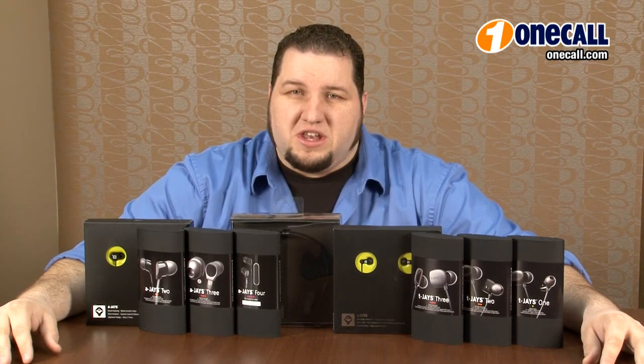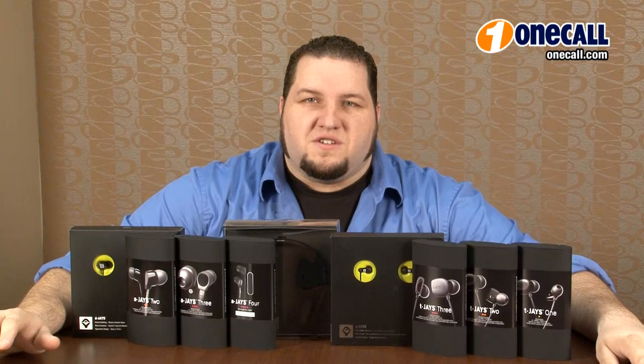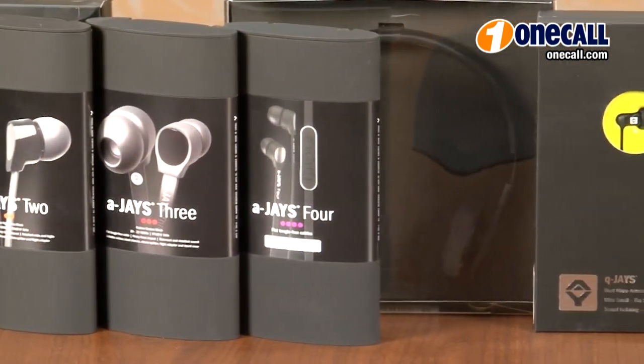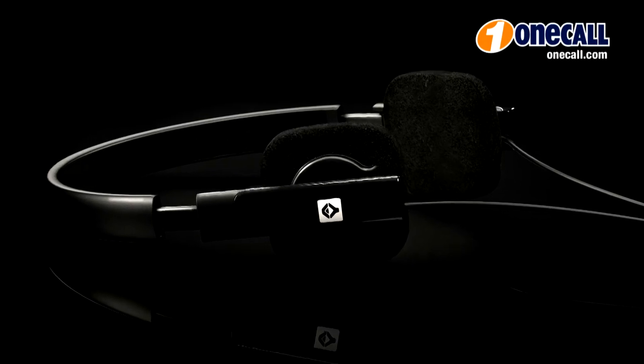Hi, I'm Chris from OneCall. We're sitting here with the Jay's line of in-ear and on-ear headphones. Jay's is a Swedish brand that designs high-performance headphones by musicians for music lovers. The Jay's headphones are designed to offer aural headroom with a balanced, neutral and solid delivery of refined boutique sound. They are a very uniquely designed headphone with a very diverse line of in-ear headphones as well as an on-ear offering.